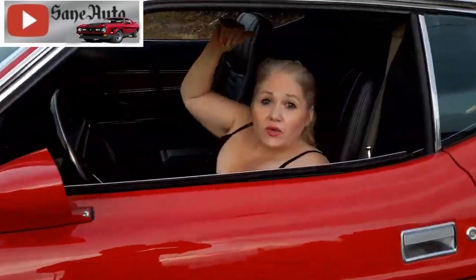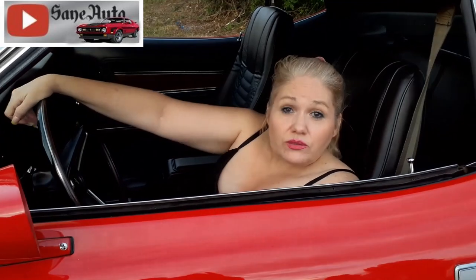Hey, welcome to St. Otto. Let's go up to the barn garage and see what Victor's into today.